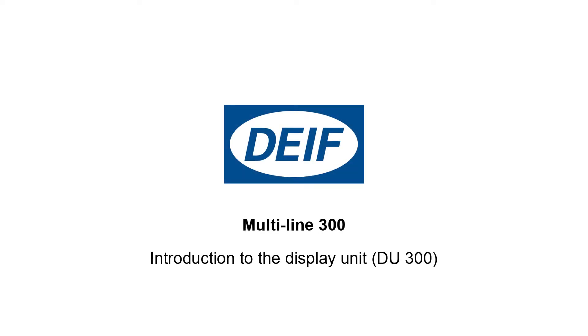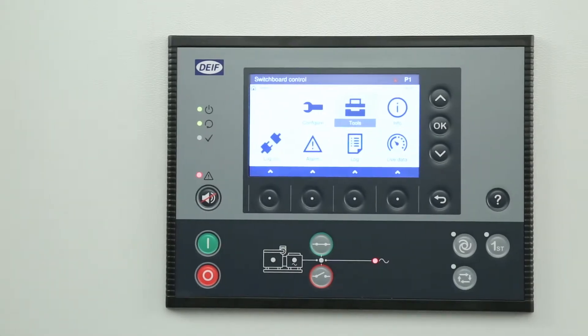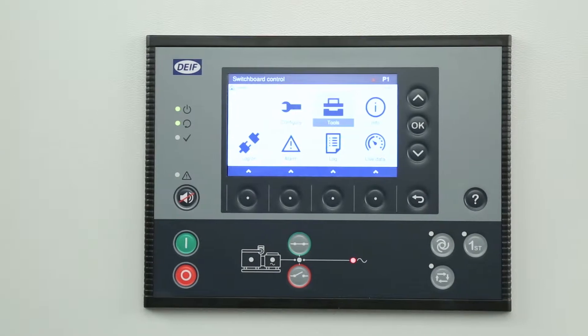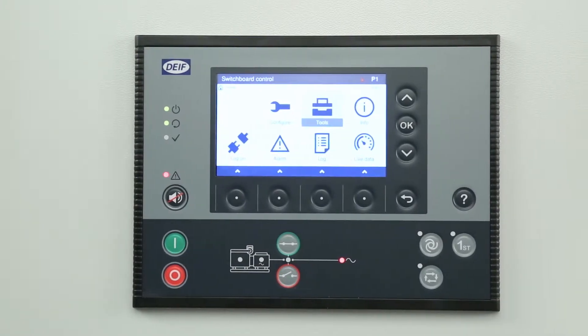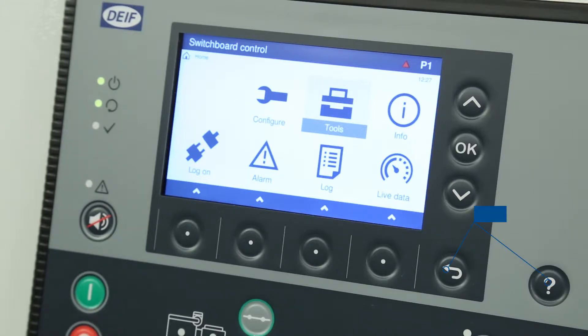Introduction to the display unit. This video will provide you with an overview of the display unit layout and features. The display unit is the operator's interface to the controller. It allows the operator to use up to 20 different push buttons to configure, supervise and operate the system.